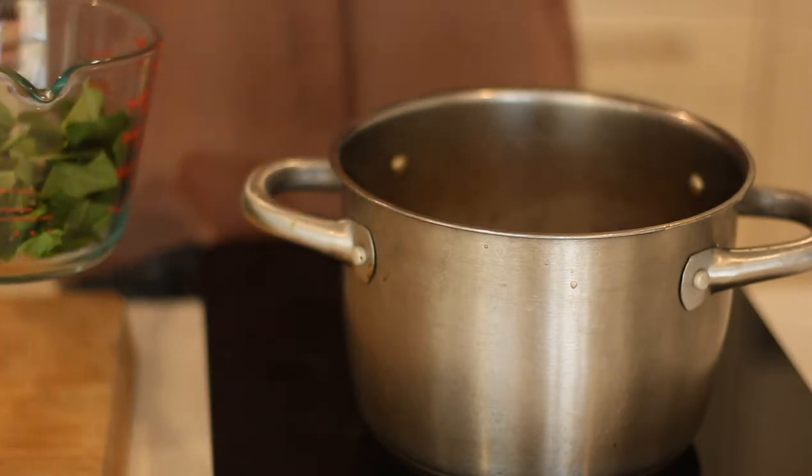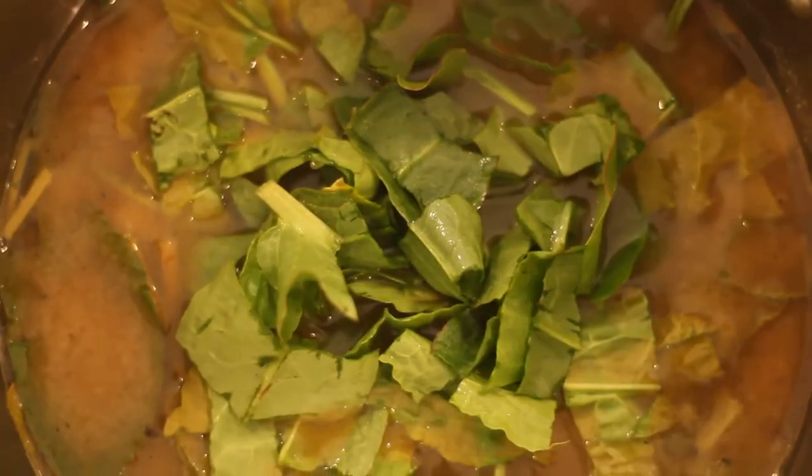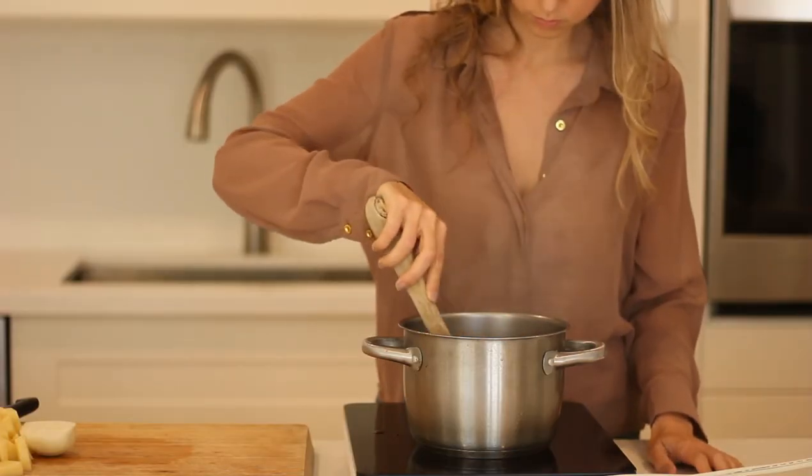I'm just adding my sorrel to the pot — give it a little stir and let it wilt. Just be aware that it does change color, just like any green does when cooked. This green in particular tends to turn a little more brown, so you're not doing anything wrong — that's actually how it's supposed to look. When it blends up, it still has a green color to it, so don't worry too much about the initial color change when you add it to the broth.